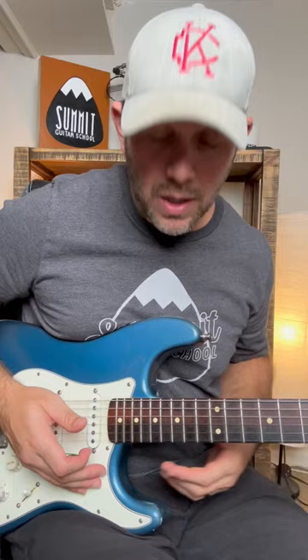The cool part here is you get the muscle memory down and you can apply that to different places all over the fretboard. It can add a lot of excitement to your guitar playing and it's just another tool in your tool belt. So let's take a look at this lick.